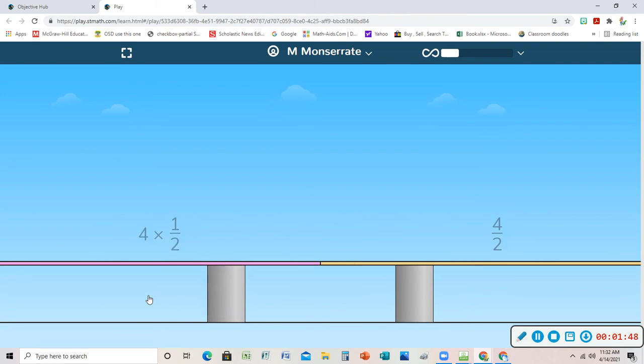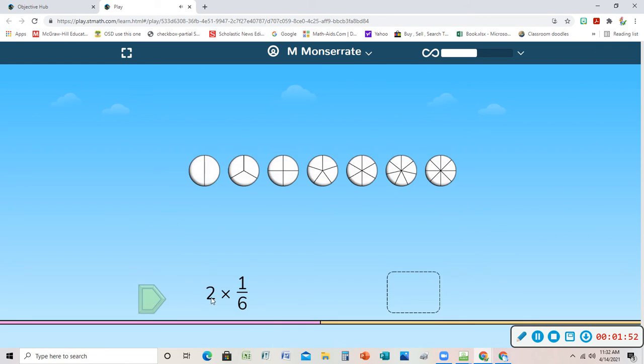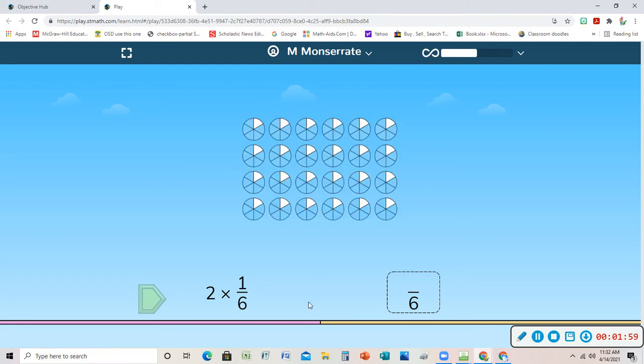Now I'm multiplying with sixths, so I'm going to find the fraction circle with sixths for my denominator. I have sixths, and on the top I'm going to have two times one, so I'll need one, two sixths.